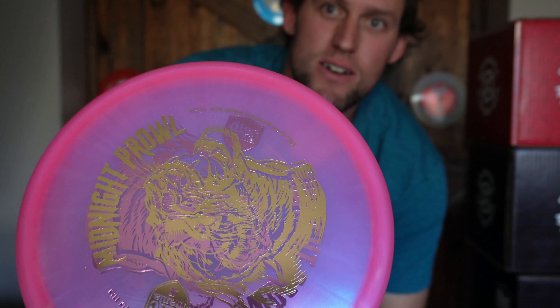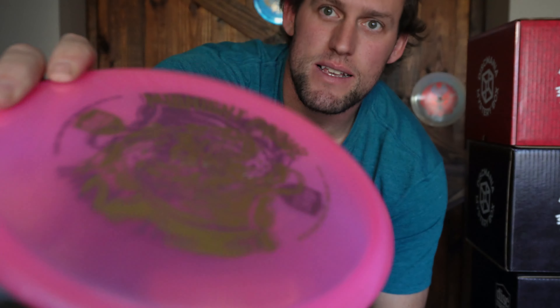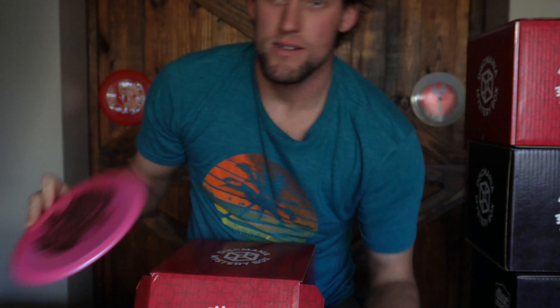So far got 20% off — I will post that here in just a second, you guys stay tuned. This first disc feels like an Origin or MD1. I think it's an Origin. Reveals — that is a Kyle Klein midnight prowl. It's kind of hard to see, but that is it right there. I'll stack that up.